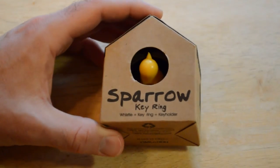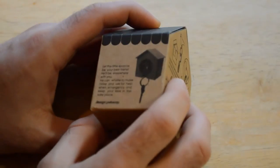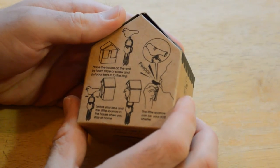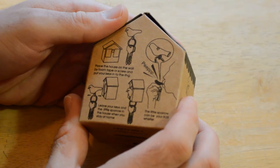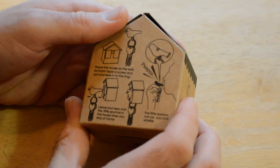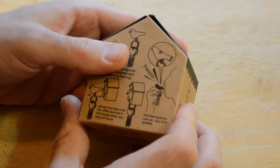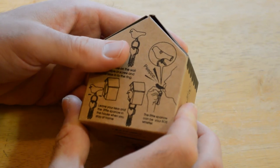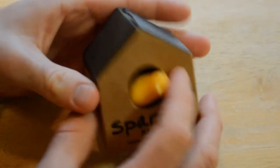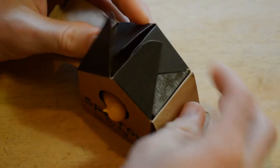So the bird is actually a whistle, a keyring, plus a key holder. This is recycled packaging. You place the house on the wall by foam tape or screw, put your key into the ring, leave your keys and the little sparrow in your house when you stay home. The little sparrow can be your SOS whistle.